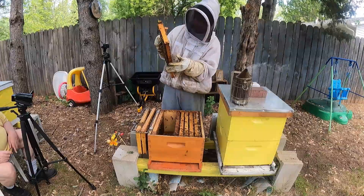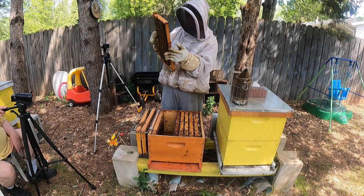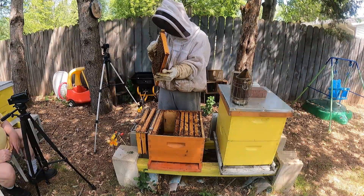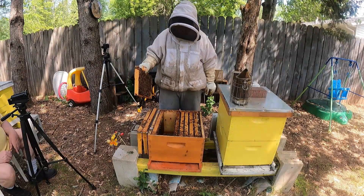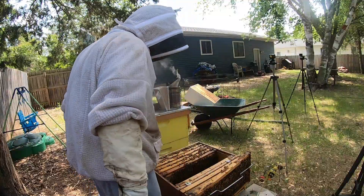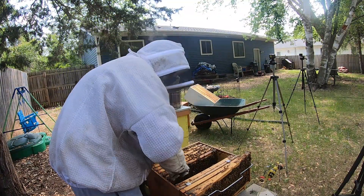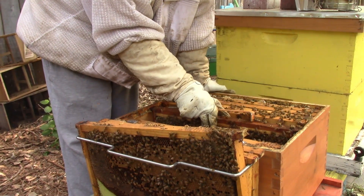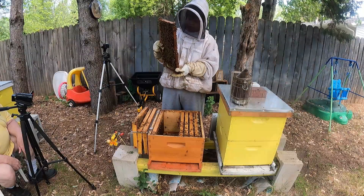Yep, that one's going up top. Let's make sure the queen's there or not. It won't fit in, so just lean it alongside — it won't go in. Maybe. So now take a look at the next couple. That one's going to go up top if they don't have the queen on it.